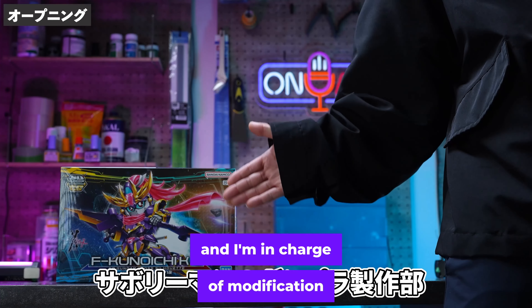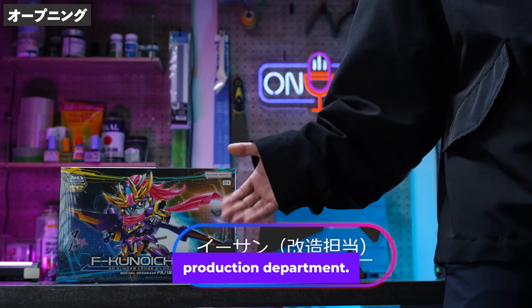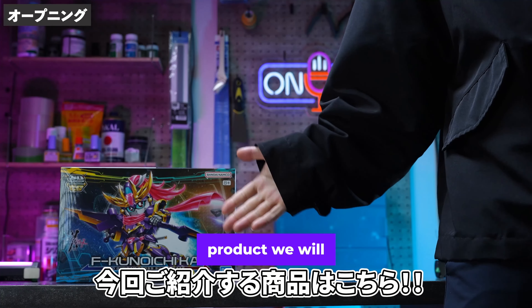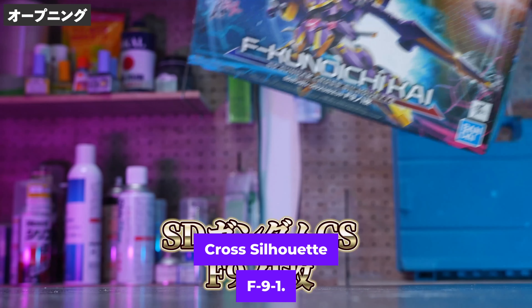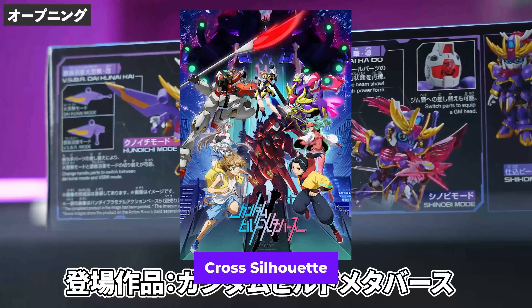Hello, I'm Ethan and I'm in charge of modification in Savory Man's Gunplay Production Department. Here is the product we will be introducing this time: SD Gundam Cross Silhouette F91. SD Gundam user Ayame Nisan is said to have ridden it before. It's finally been made into a movie and commercialised as part of the SD Gundam Cross Silhouette series.